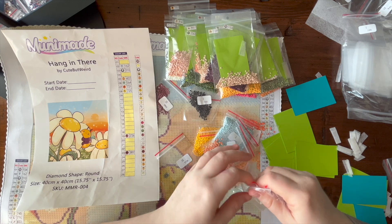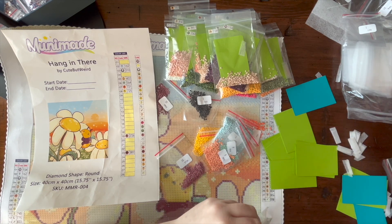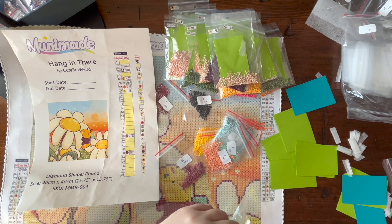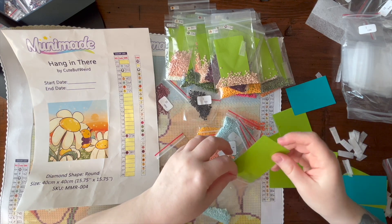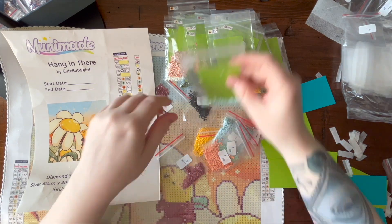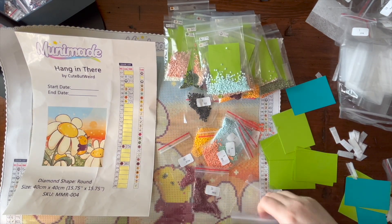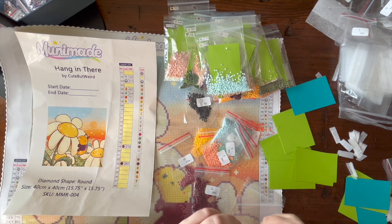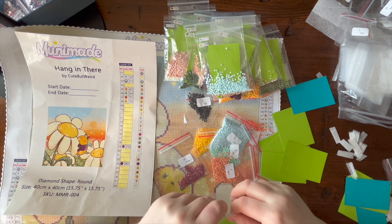I was worried at first that plastic baggies would create a lot of static, but it doesn't — it could be because I keep a dryer sheet in. There are a couple of bags where I didn't put a dryer sheet in so I'll be able to see if just pouring in and out creates static. That's another good reason to leave the dryer sheets in for your diamond painting session.